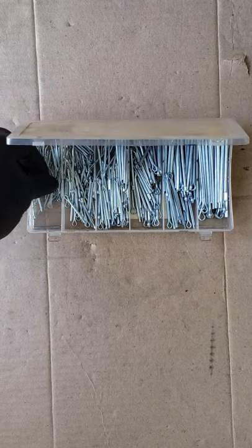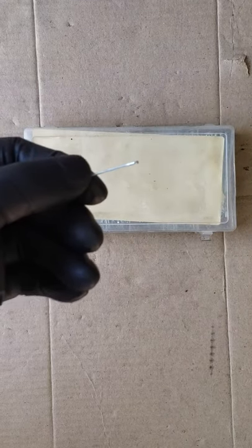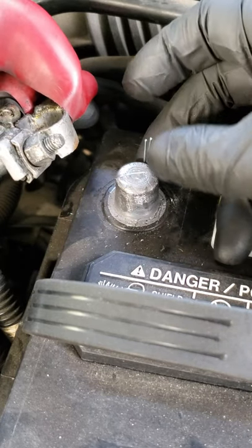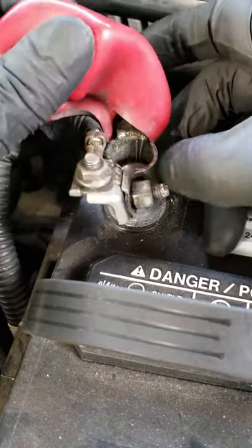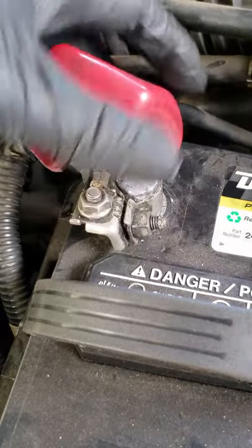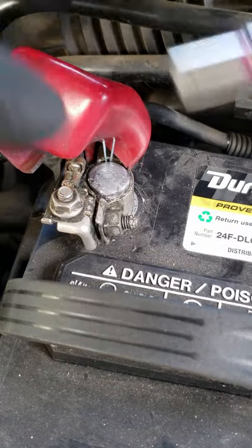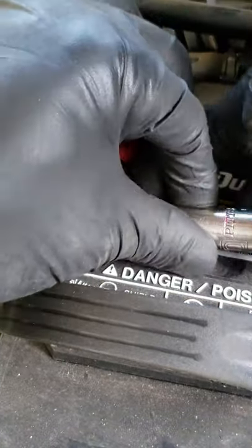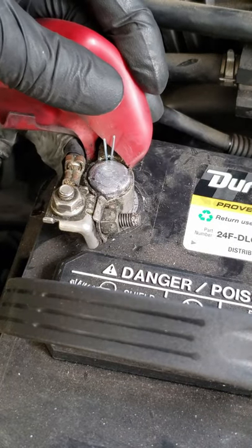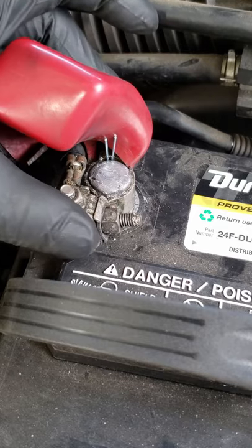Now we grab ourselves a cotter pin — the smallest one should do. Place it between the post and the battery terminal like so. Tighten it and just like that it's fixed.